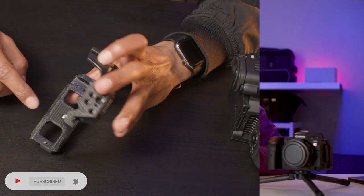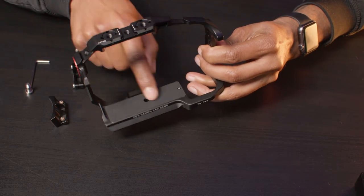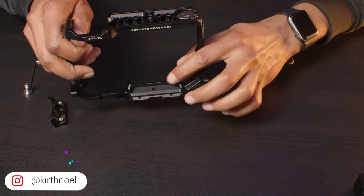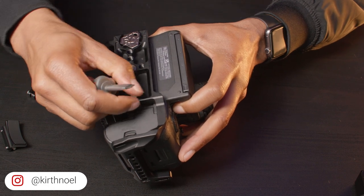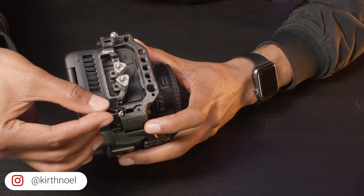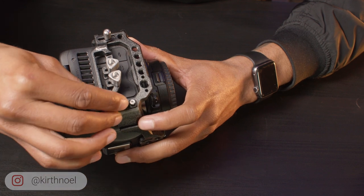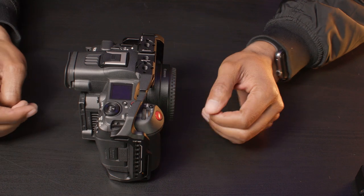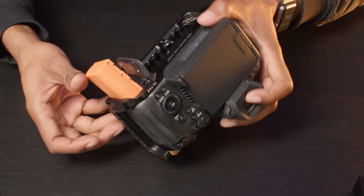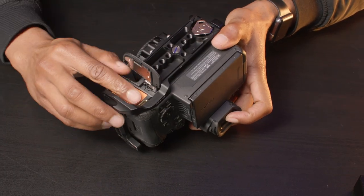Both cages have scratch protection by way of rubber pads and both are secured to the camera using a single screw and a locator pin. The SmallRig additionally implements an anti-twist mechanism via the shoulder strap access. Both cages allow access to all of the camera controls including the battery, which is super important.